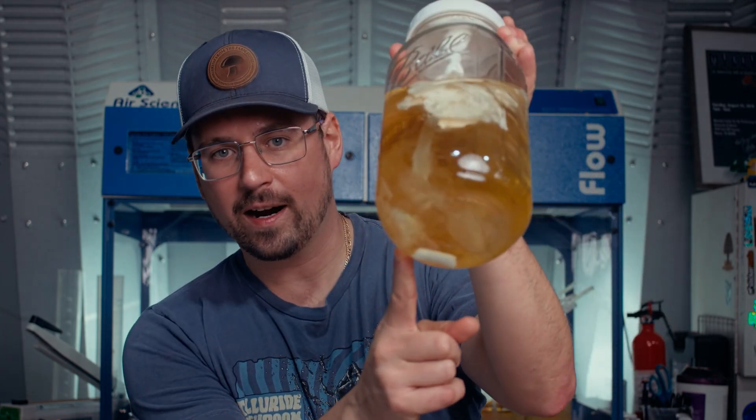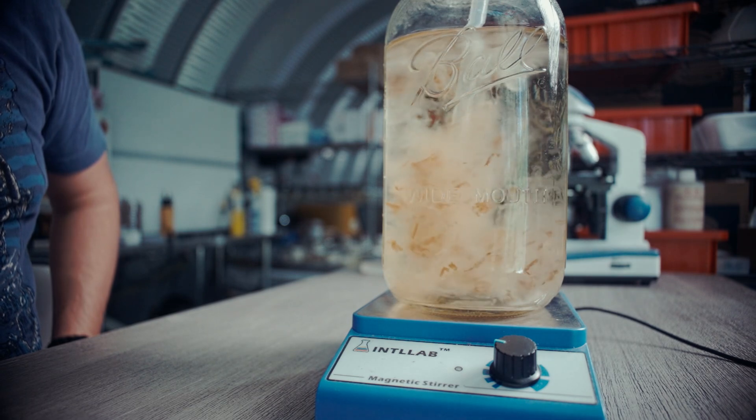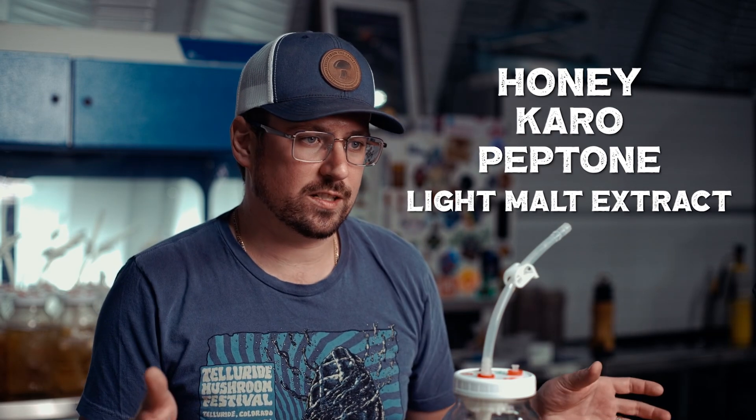In addition to the jar, you're going to need a stir bar and a stir plate. That's another important material when working with liquid culture. You're also going to need the nutrients. You can use honey — I use a 5% honey water for all of my liquid cultures. You can also use Karo syrup, peptone, or light malt extract. Those are all very common recipes; it just depends on what strains you're growing. I found that honey water works the best because it's the most versatile.